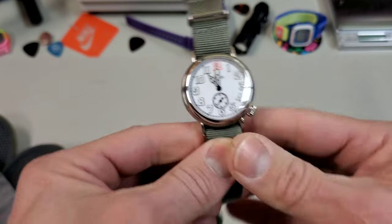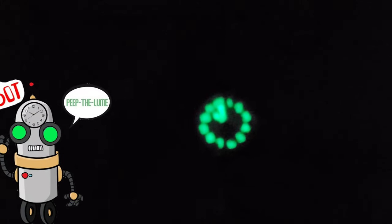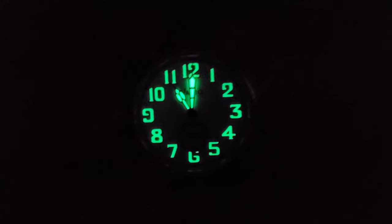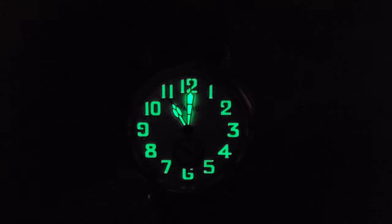Lastly, let's take a look at that C3 lume. Peep the lume — C3 is probably my favorite lume. It is always bright, it always lasts a long time, and I even like that kind of creamy look it has in daylight. The lume on this thing is really good — that's pretty freaking awesome. Look at that glow around the minute hand.